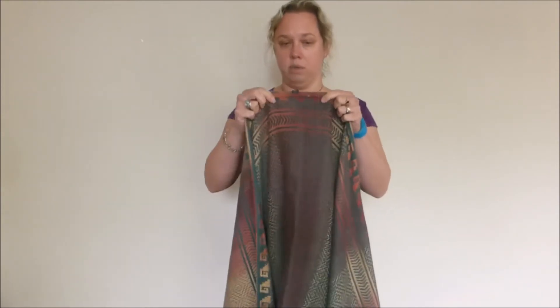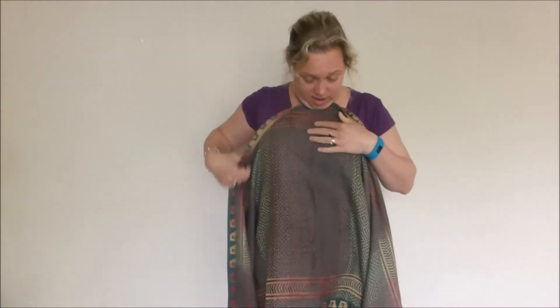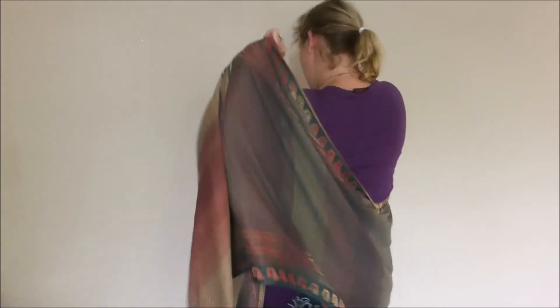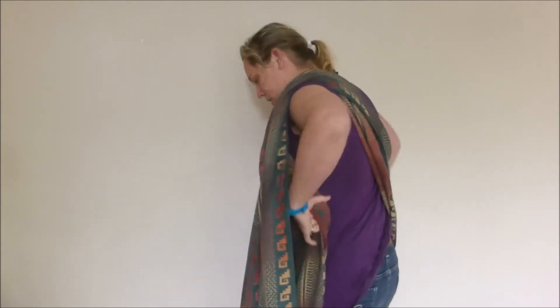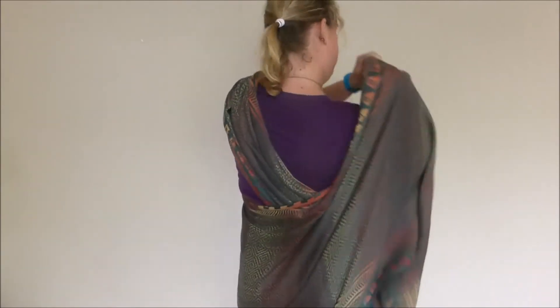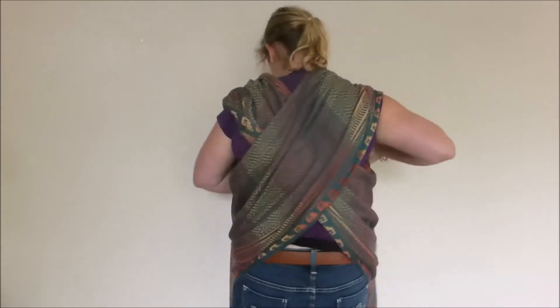First of all, I'm going to find the middle of my wrap — that's marked with a middle marker. I'm going to pop that high up in my chest, grip it with my chin, because that's what works for me, and I'm going to take it round my back, holding the top edge, and bring that over my shoulder, gathering it up as I go, so it's all over the top. I'm going to do exactly the same with the other side — take it over my shoulder and gather it up.